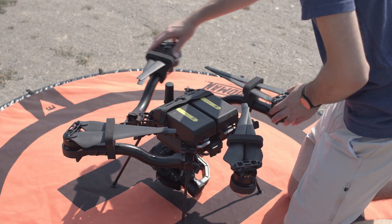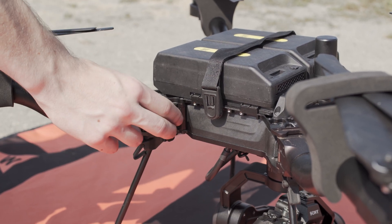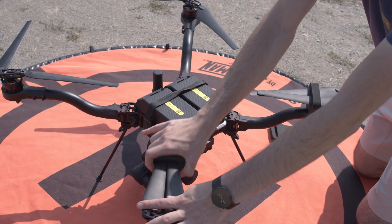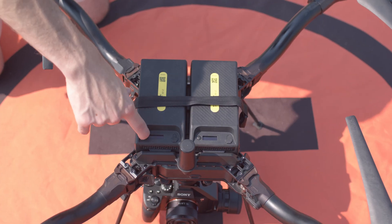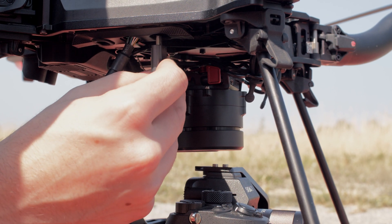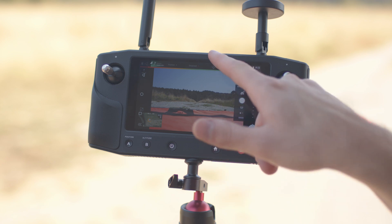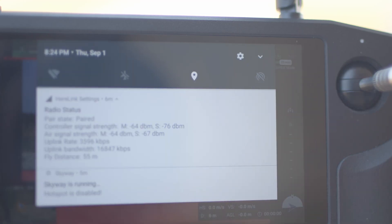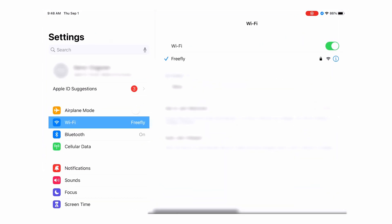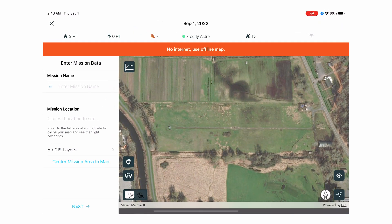The next step is to prep Astro for flight. Unfold the booms and latch them into place. Remove the gimbal foam and prop protectors. Power on the aircraft. Then insert the USB stick into the USB-C port to save photos to during a mission. Power on the HearLink controller, then turn on the Wi-Fi hotspot. On your iPad, open settings and connect your iPad to the HearLink hotspot. Then open Esri SightScan and check for the green connected icon.